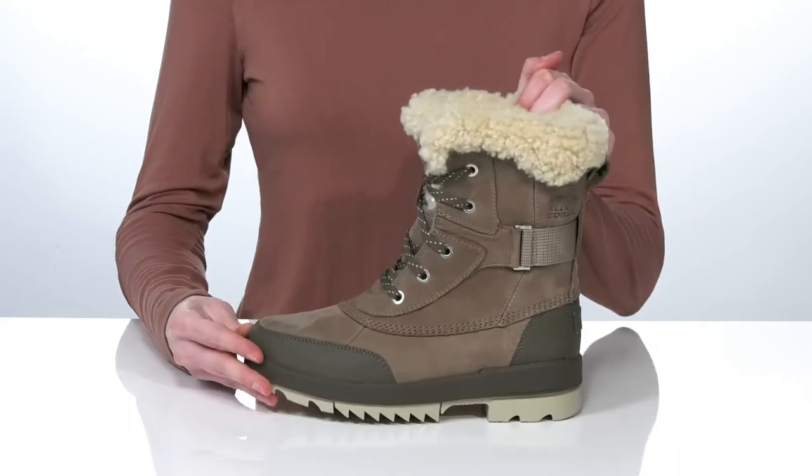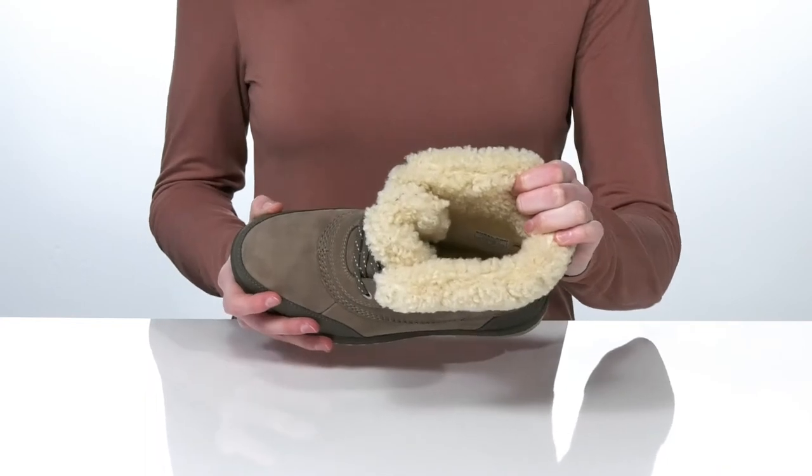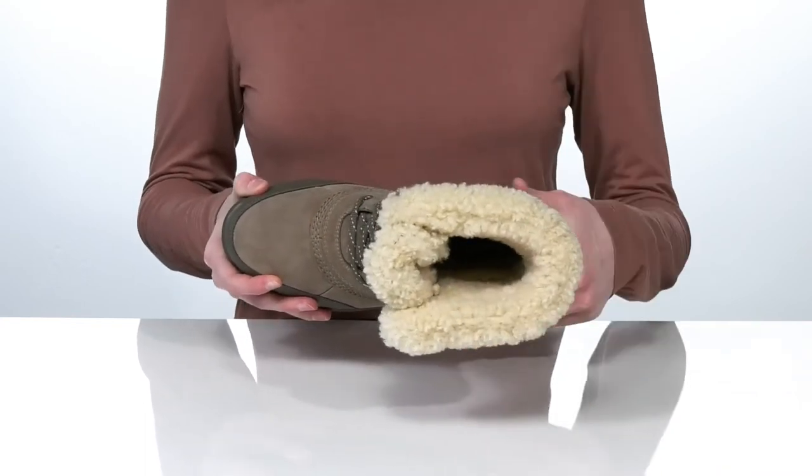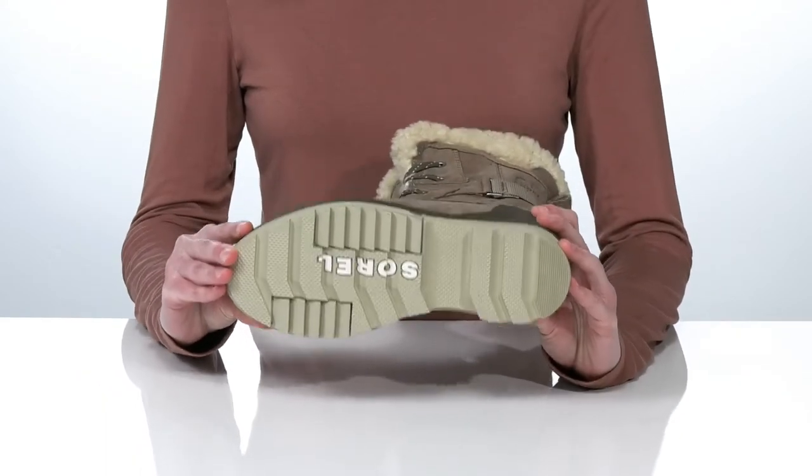The faux fur lining makes this style super cozy and comfortable. Plus there's a padded footbed down at the bottom. This is all on top of an extra grippy rubber outsole.